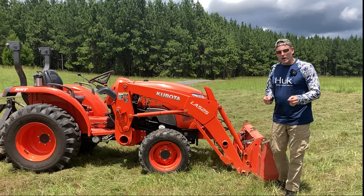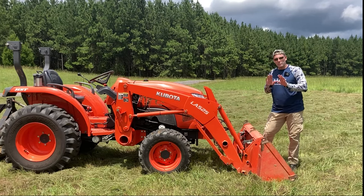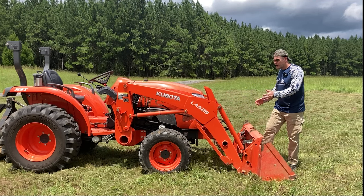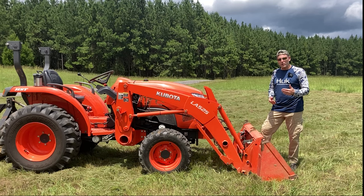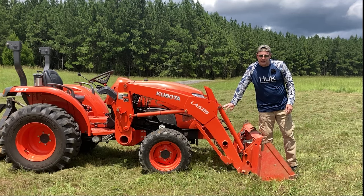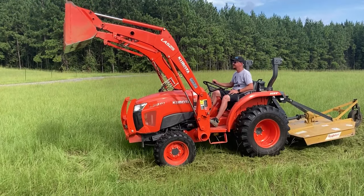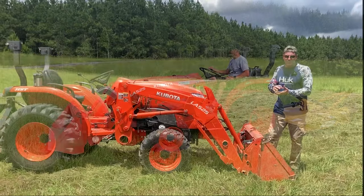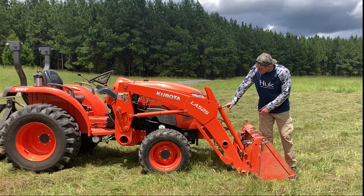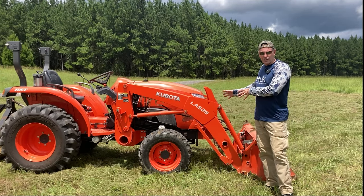On the front it depends on what kind of tractor you have. On the BX series you might have one cylinder that controls your bucket — it dumps away from you and curls back towards you. On the L series and many tractors from the B series on up with Kubota, you're going to see two hydraulic cylinders right here. It's the same concept: you apply hydraulic pressure to one side of a ram inside that cylinder to extend or shorten it. That's all hydraulics is — lengthening and retracting a piston by applying hydraulic pressure on either side, which is why you have hoses going to either side of the cylinder.